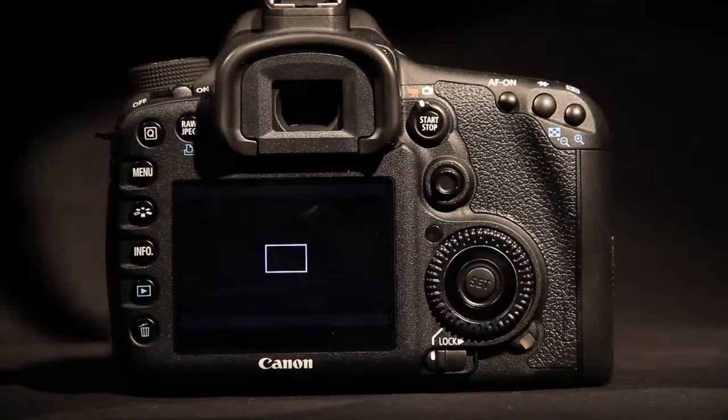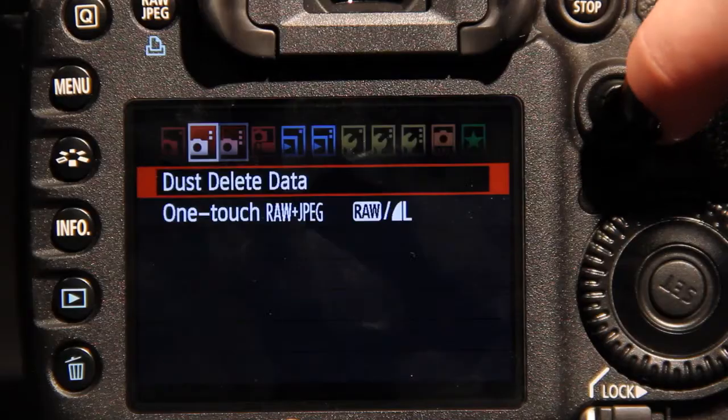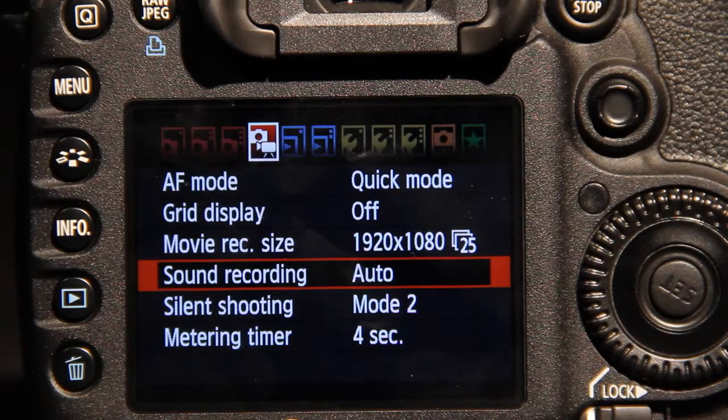On the camera's menu, the audio recording should be left on auto as we will be recording our sound off the MixPre-D for a clearer sound. You are now able to record video and get basic audio from the Canon 7D.